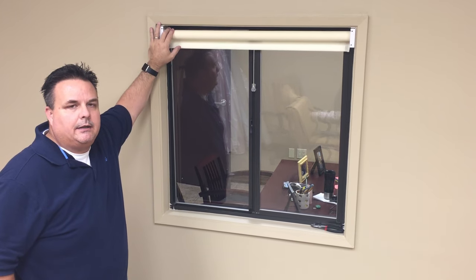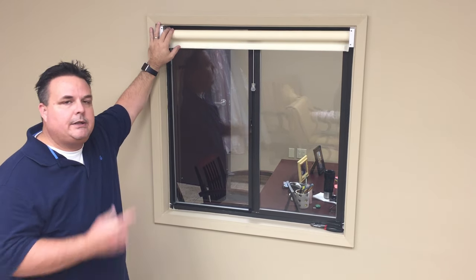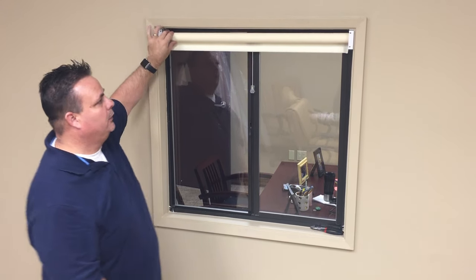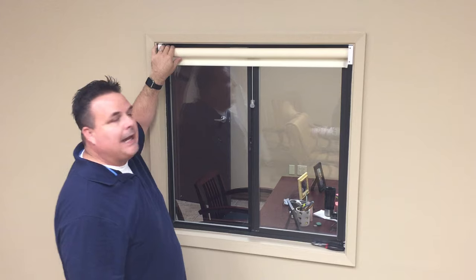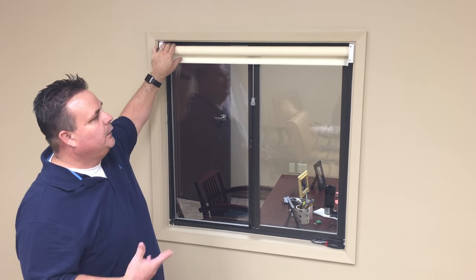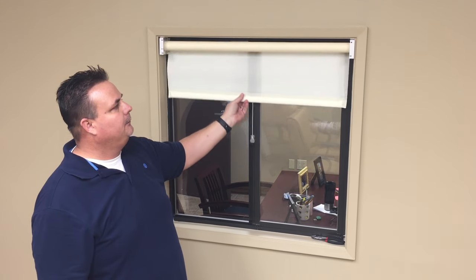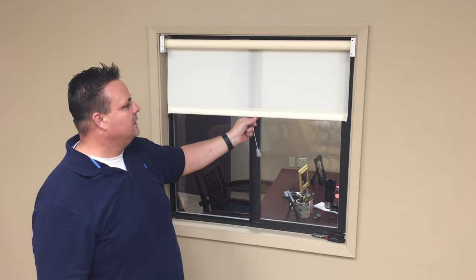Hi, Mark here with Marriac on a tech tip on how to retension your spring roller shade or replace the spring on your spring roller shade. Generally what happens is when it needs to be retensioned the shade will just fall on its own, it won't retract back up — there's no tension to the spring.